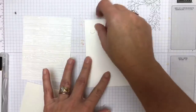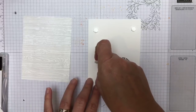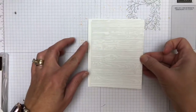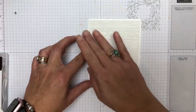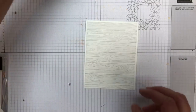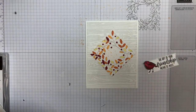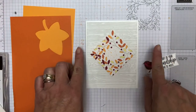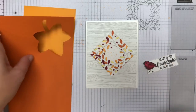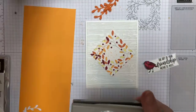We're going to start with some dimensionals here, one in each corner, and then add this piece right here. You can kind of see the difference between the whites. Now we're going to start putting this together. In the beginning I put these little sprigs here and they were sticking too far out, so my card would not fit in the envelope. I realized I need to kind of assemble it on the card front.